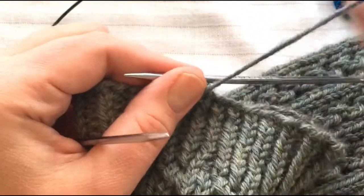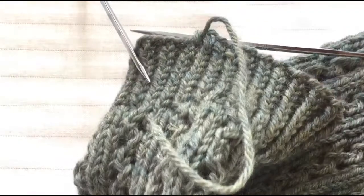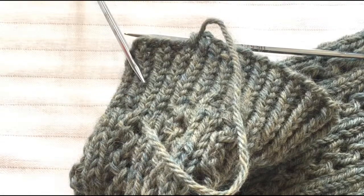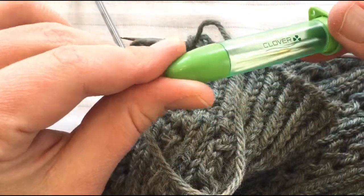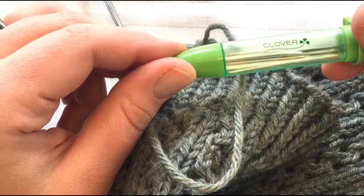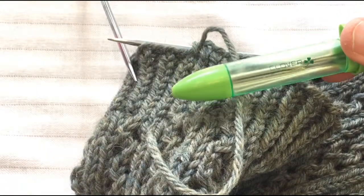I've reached the last stitch to bind off, purled it and passed that stitch over, and cut my yarn so I have a little bit of yarn left. I'm going to take a tapestry needle — I purchased mine in a Clover pack; I think it's three or five needles that come in one of these.